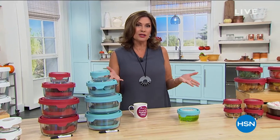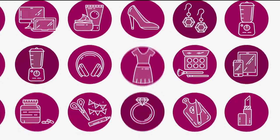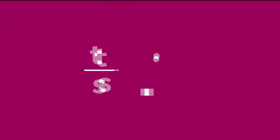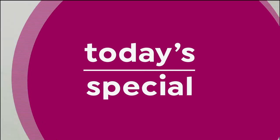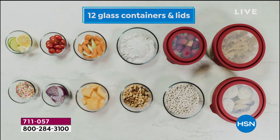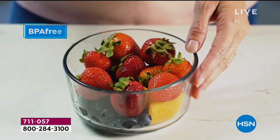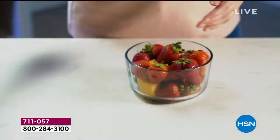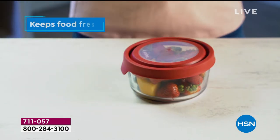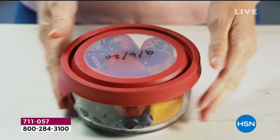Here comes our Today's Special — it's from Anchor Hocking. To call this a food storage set is such an understatement. Because it's glass, you can bake in your food storage, microwave in your food storage, freeze things in your food storage, and then pop it all into the dishwasher. It is amazing — that's what Anchor Hocking does.